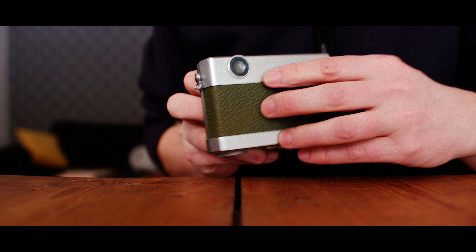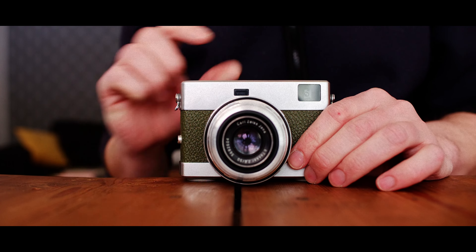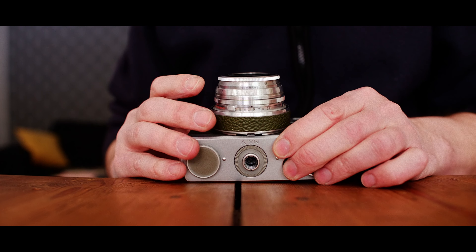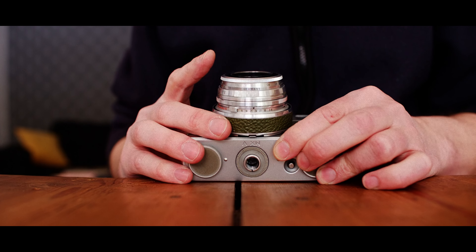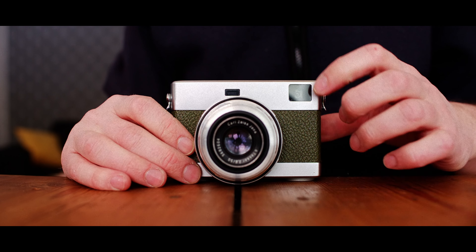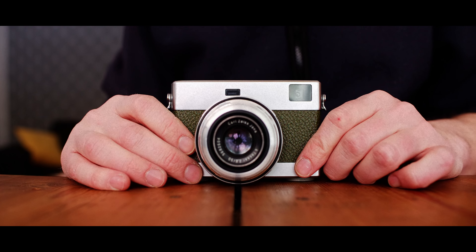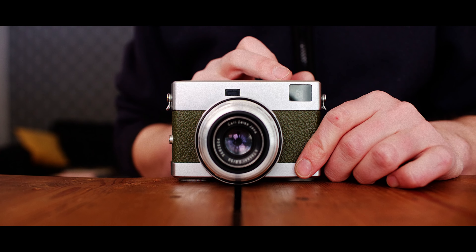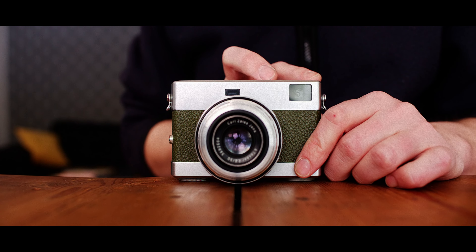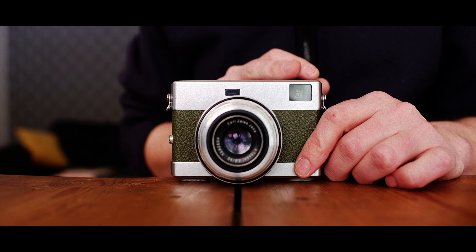It has a combined viewfinder/rangefinder with non-parallax corrected frames — they are black frames drawn in the viewfinder, but they have markings for parallax. There are three lenses for this one: a 100mm, 50mm, and 35mm. The outer edges are 35mm. The magnification seems to be 0.72 or thereabouts — the same as the Leica M2 — and the frames are at the same width. I think the 50mm frame is perfect. The 35mm is a bit too big for my taste; I find it a bit difficult to compose, just as with the Leica M2.